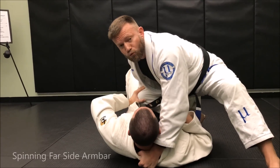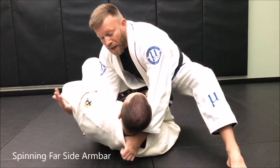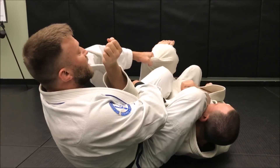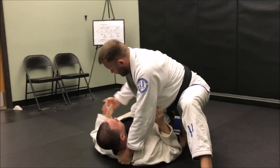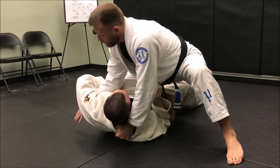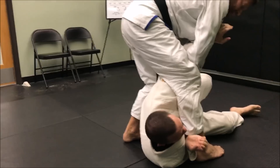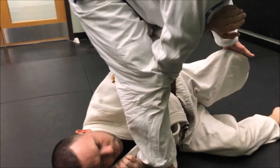If he gives me a different kind of response — like he wants to push on the knee to relieve the pressure, which is a really common response — then I'm going to scoop this elbow up, use that to pull him up on his side, tuck his head through, step around, grab the pant leg because I have access to it, and sit down. When the hand leaves the pant leg I grab the wrist and finish for the arm lock.